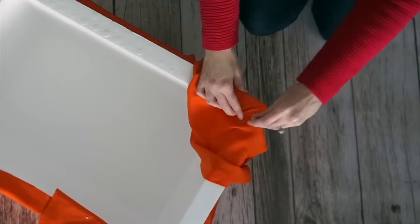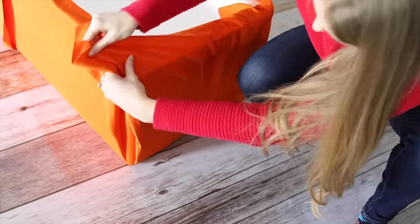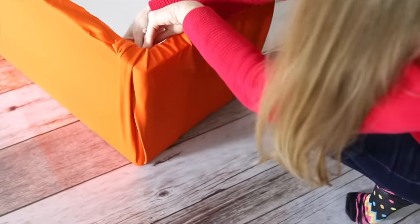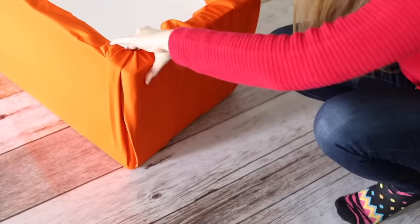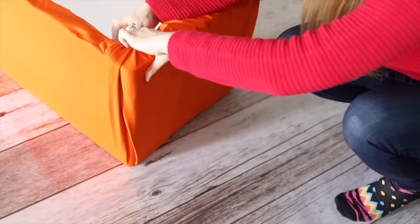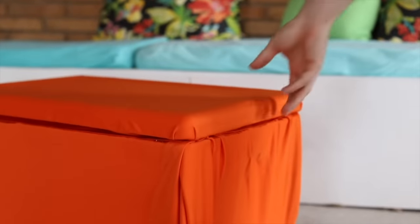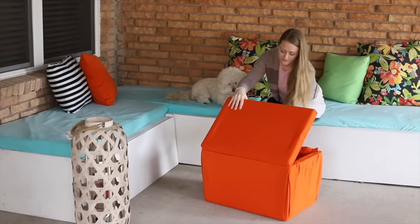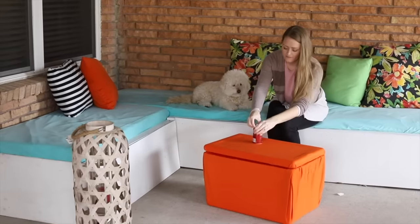A printed fabric would have been much more forgiving. Since your new ottoman started as a cooler, it can now serve two purposes — keep your drinks cold with your new footrest. I hope this video inspires you to create your own custom cooler.